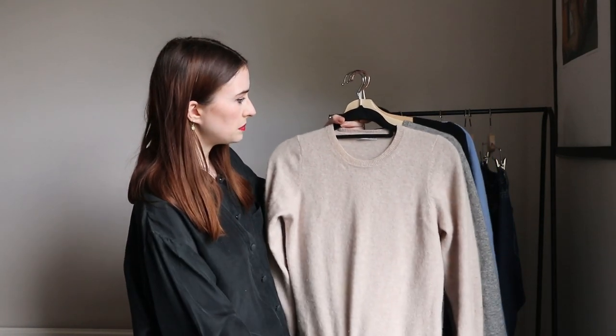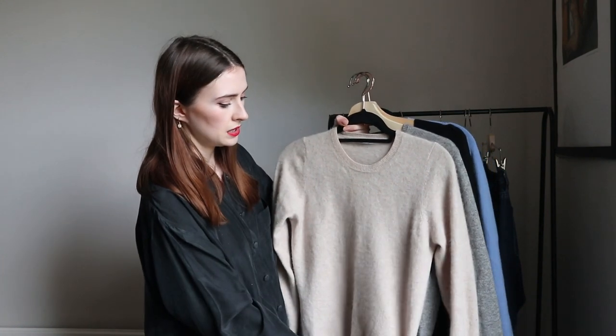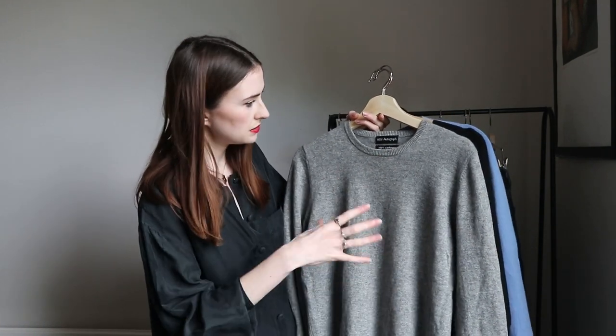I picked four sweaters because knitwear is a big staple in my work wardrobe — I like to be warm and I work in an office under the air conditioning. The first is a creamy beige cashmere jumper with a simple crew neck, a little more fitted. The next is also a grey cashmere jumper, crew neck, but in a slightly more oversized fit — it's actually a small men's size, so I do a little front tuck with it.